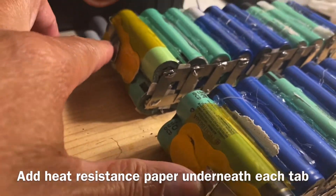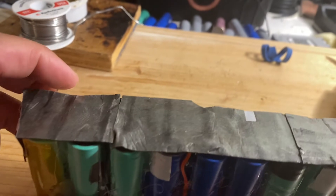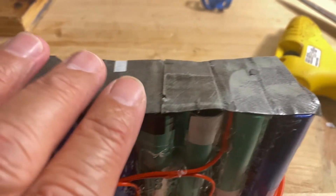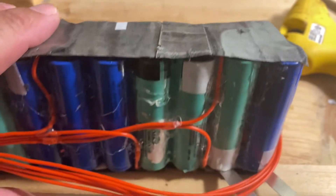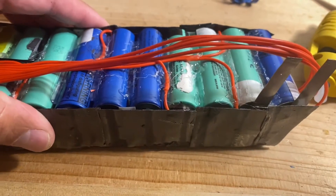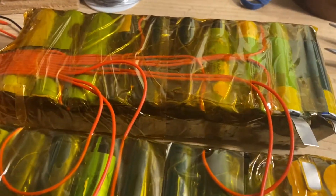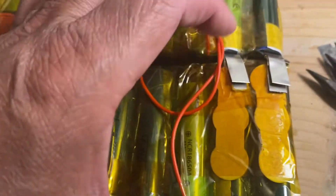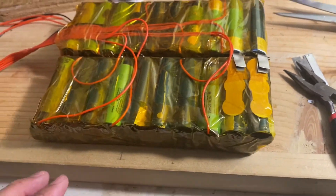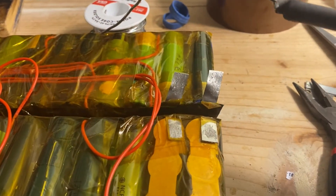That's the negative post and then a positive post right there where you connect the wires. After I wire the balance leads, I want to protect the connections using a fireproof paper, and I cover that all over the connections so that they don't short out accidentally. I do that before I put Kapton tape all over it. I also make sure to add flux and then tin it with solder before I solder the tabs together.